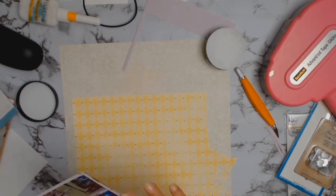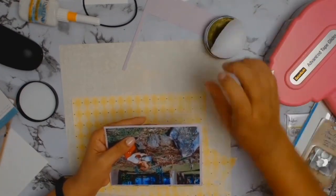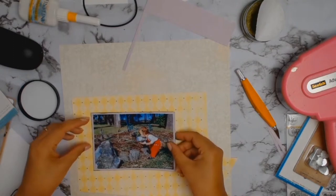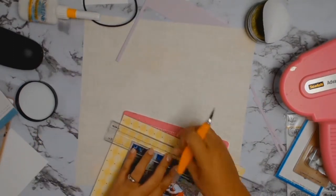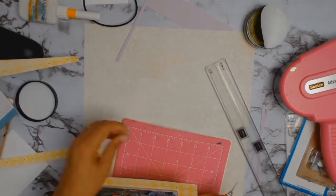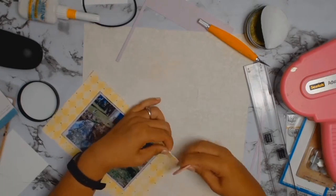For a while now I've been wanting to start an album all about my garden and how it first started, so this is going to be the beginning of that journey. I got this photo because, as you can see, there is nothing there — and that's what the journey is about: how I tore everything out and am starting fresh. This gorgeous piece of paper is going to be used as a second mat for my photo.